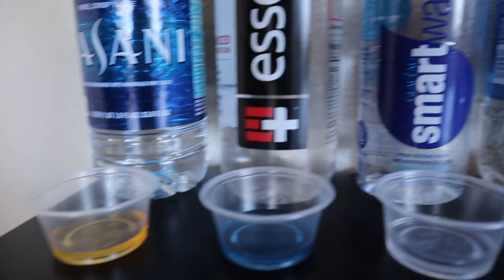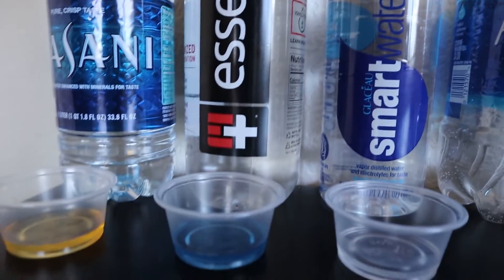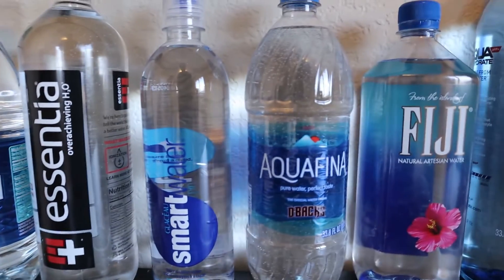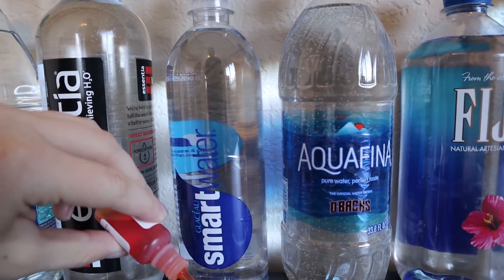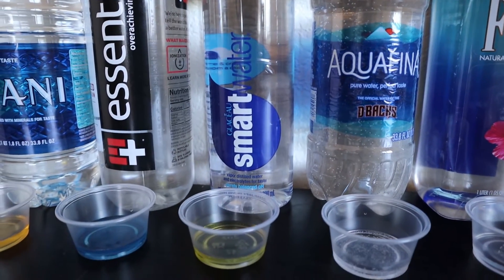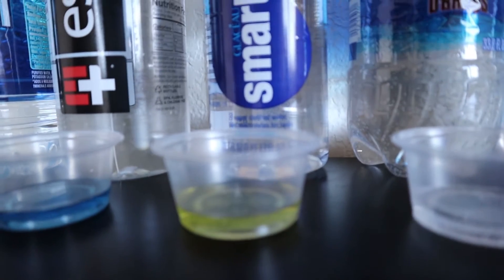Already we're seeing some opposites going on. Moving on to Smart Water — it's kind of looking acidic to me too, but less acidic than Dasani. I'm going to give it a 5.5.